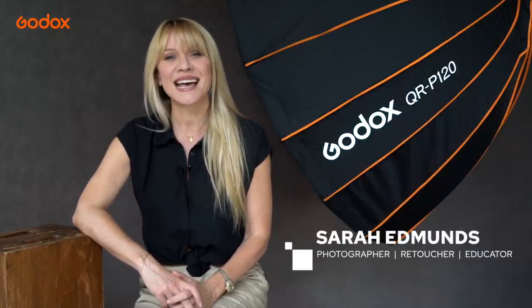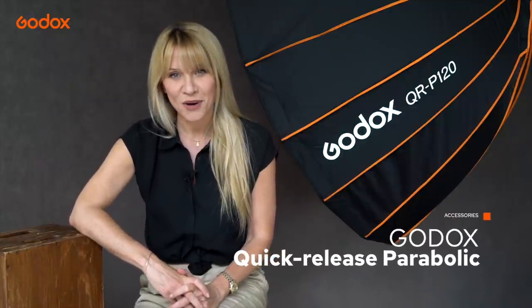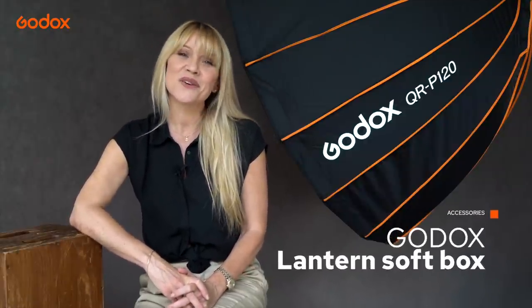Welcome to the Godox Photography Lighting Academy. I'm Sarah Edmonds and in this episode we're shooting a model portfolio, discovering the ways that different modifiers can be used to create powerful portraits. We'll be testing out the quick release parabolic softbox, a silver beauty dish with and without the grid, and the intriguing lantern softbox. Don't forget to like and subscribe to the Godox channel for more tutorials to come, and wait to the end for an amazing product giveaway. This is my first time trying out these modifiers so I can't wait to get started.